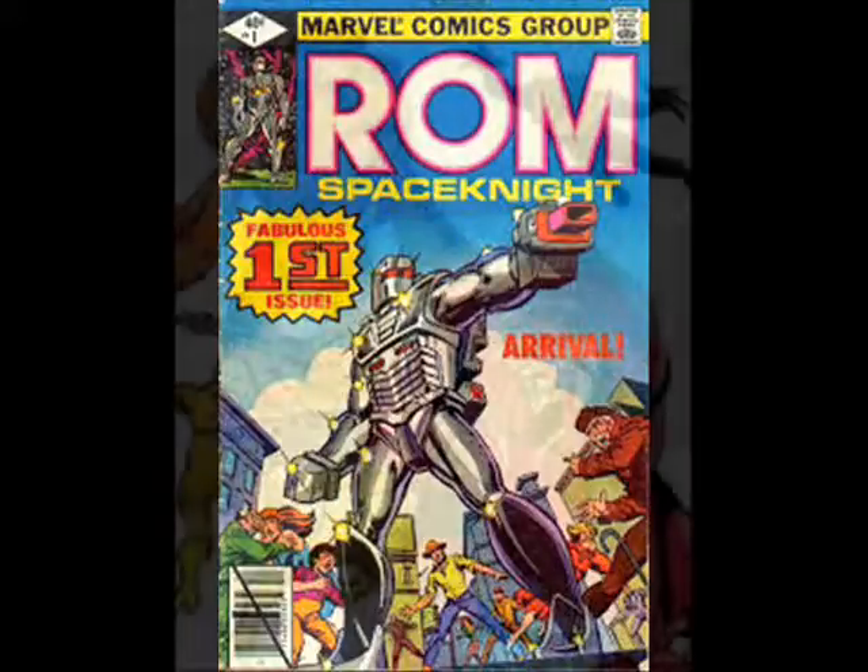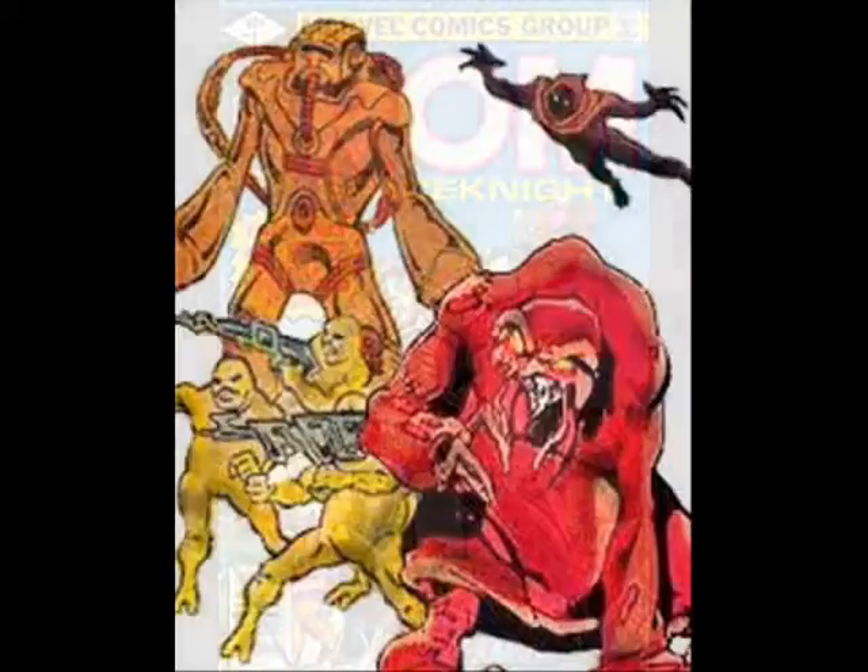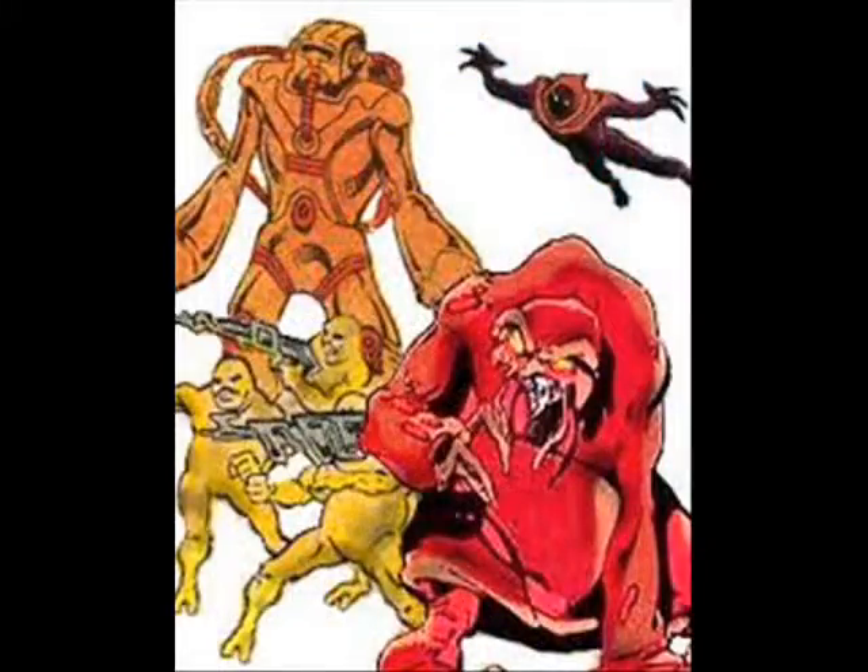That is only one ability the armor has. It can also sustain ROM without food or sleep, gives him superhuman strength, flight, and the ability to survive in the vacuum of space. The suit can also absorb energy to use as a weapon. The armor also has a backpack jetpack.